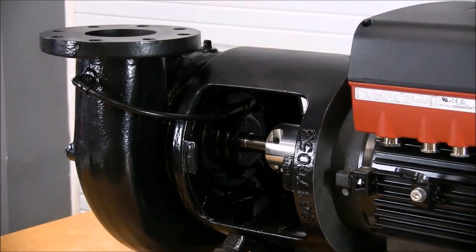Once the pump is completely primed and all air has been evacuated, check the pump one more time for leaks. If no leaks are detected, install the coupling guards. The pump is now ready for operation.